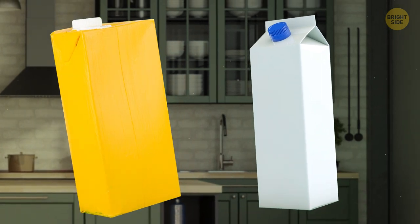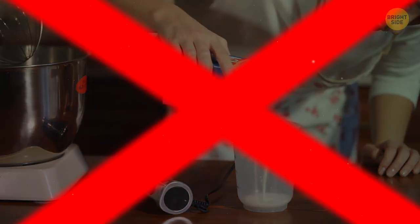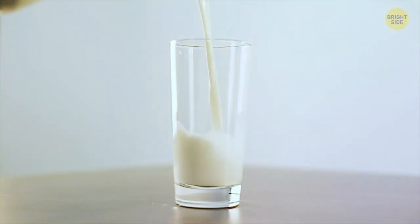If you have some juice or milk in a carton container, don't pour it with the opening toward your glass. Flip the carton around so the opening is higher — it won't glug out and make a mess when you pour it.